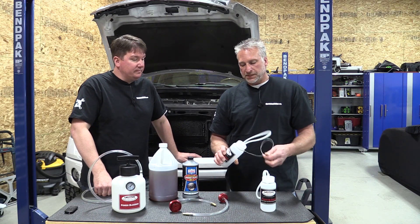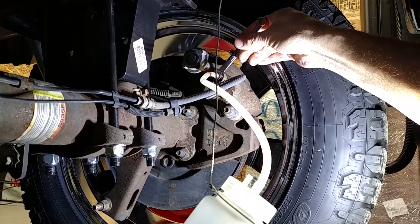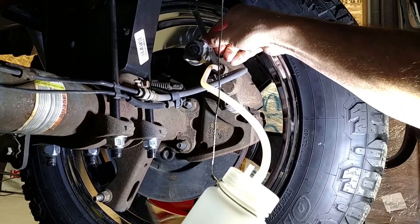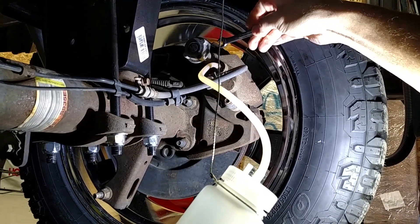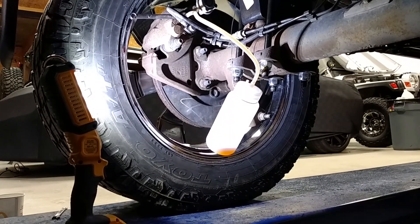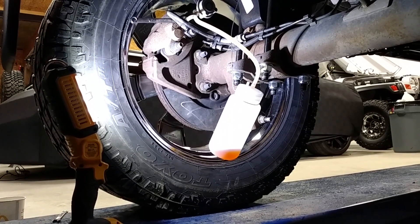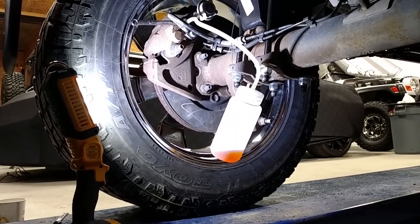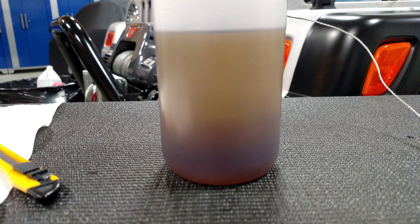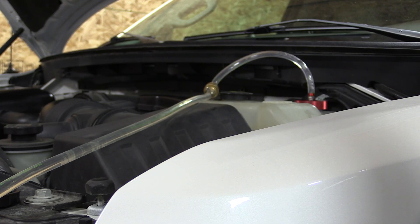Once pressurized, go to the other end and start bleeding. Generally you start with the furthest brake line, which is the longest run — your right rear. Hook your hose up to your bleeder, hang the catch can if you have a tall vehicle or set it on the ground, then open your bleeder. Almost immediately you have fluid running. When flushing, you can see the old material come out and when the new fluid arrives you'll see the color change in the bottle. At that point, close your bleeder and move to the next one.